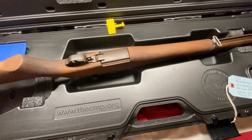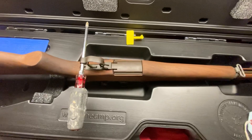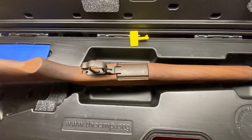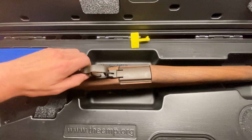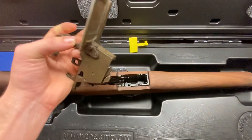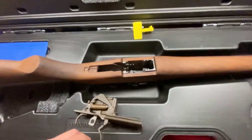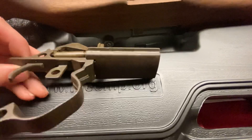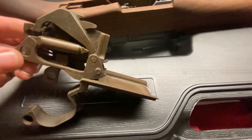Let's go ahead and take it apart real quick. For disassembling this, I find it best to use a tool because it is very stiff — you can't do it by hand. So there is this piece, and again, it's completely dry with very light corrosion.